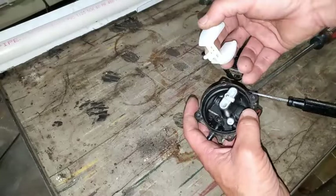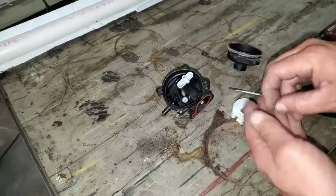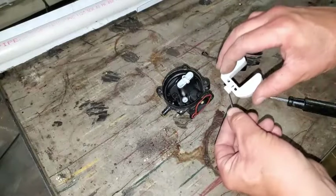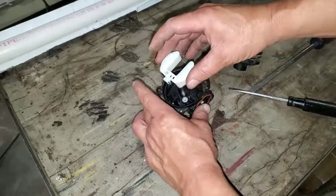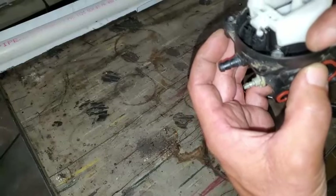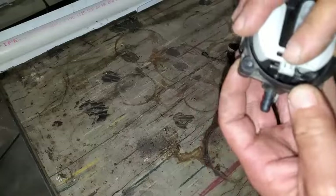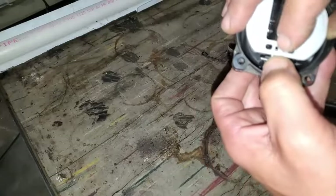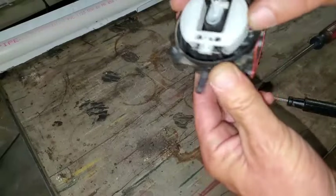So we'll get this float back on — make sure we don't have any dirt on it. Get that pin, and this could be a little tricky. It just snaps back into place. So we'll get the needle right in here, put that down in there, and we'll rest that pin right on top of those little catches. Put your thumb there and snap it right back in, just like that.